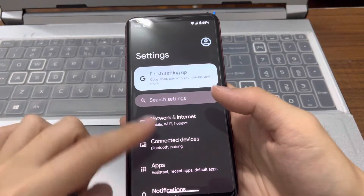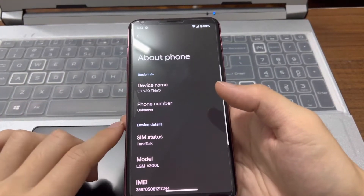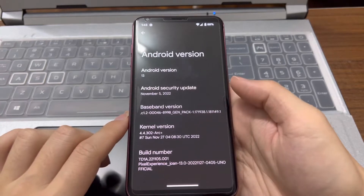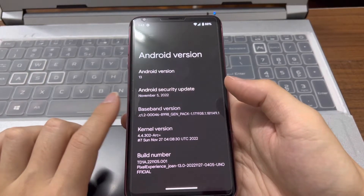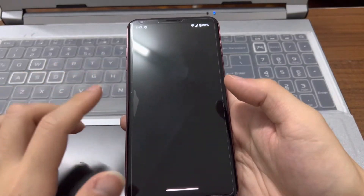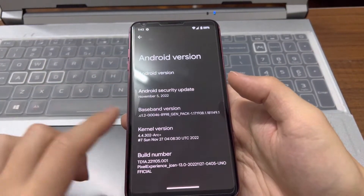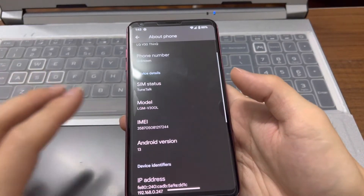Let's go to Settings and go to About Phone. You can see that this is Android 13 with the latest November 5th security patch. We can also see the Android 13 Easter egg.